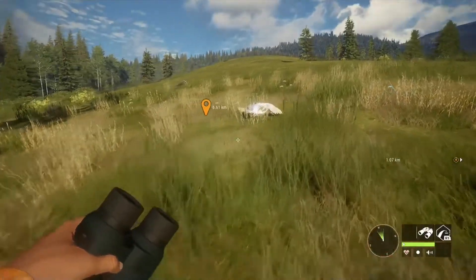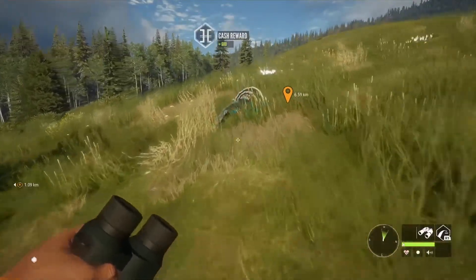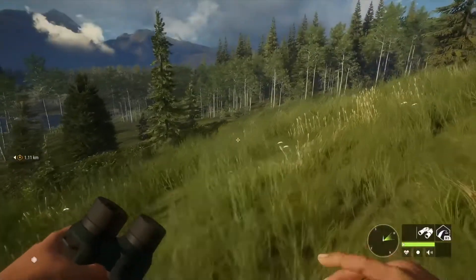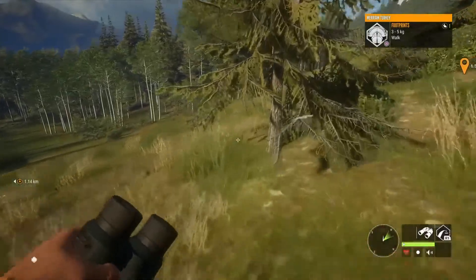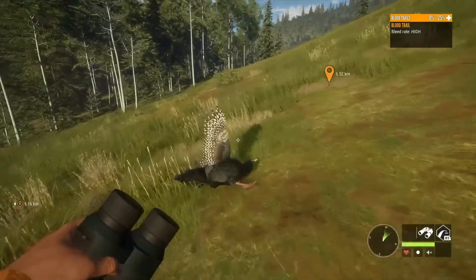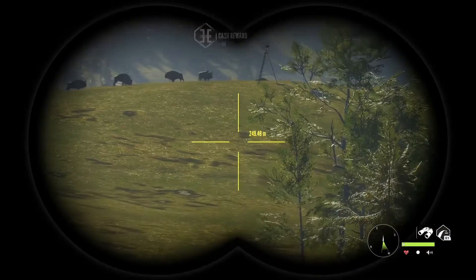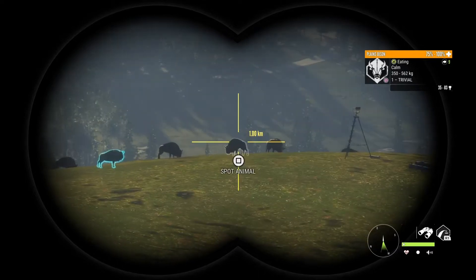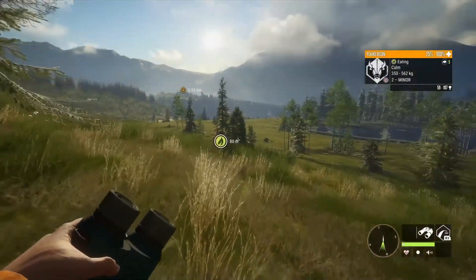Tell me in the comments which one you want me to do next — the 10 millimeter or the 45. That's actually a pretty nice-sized turkey. We still gotta kill a bison. This turkey actually got some flight and then finally died. I wonder if bison are gonna render in — and there they are! One male but I think we're gonna go for that female right there. Let's run back here and take a bison with a 243.